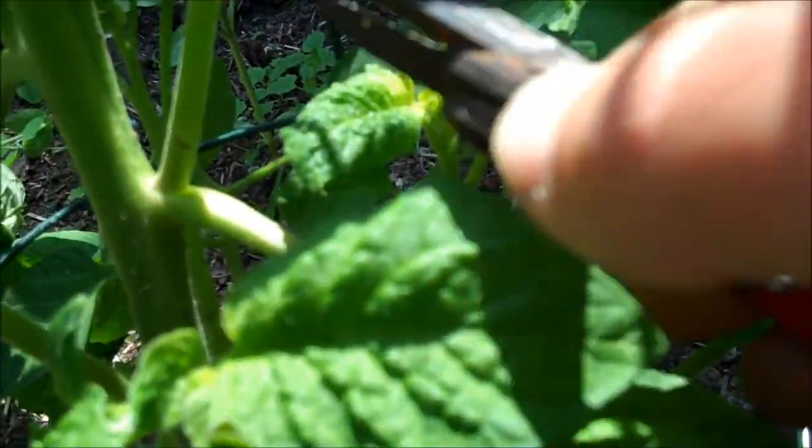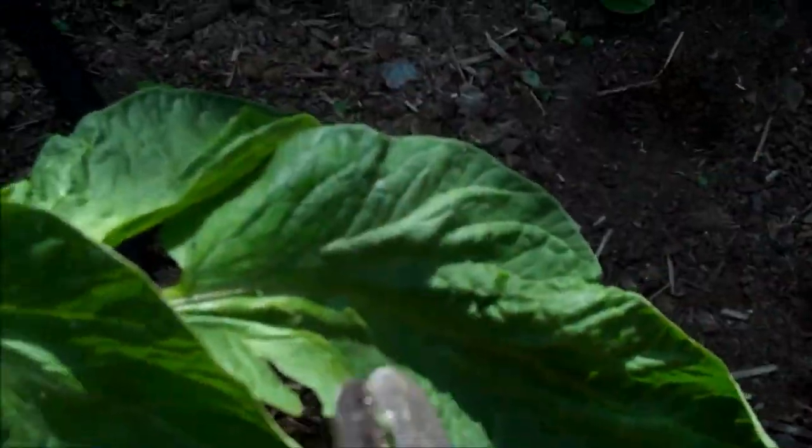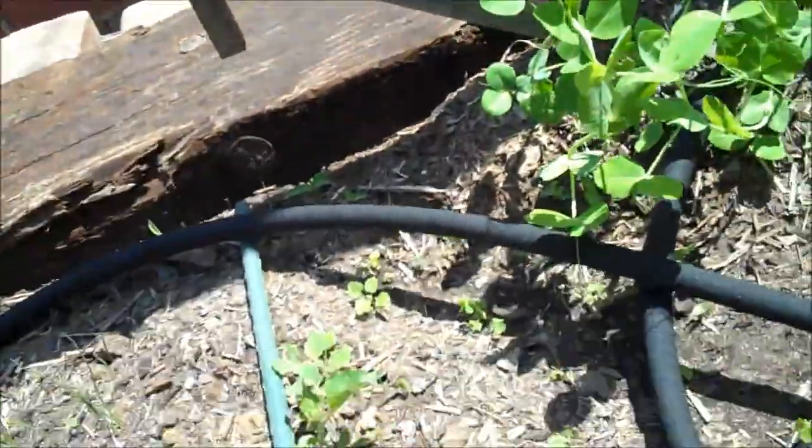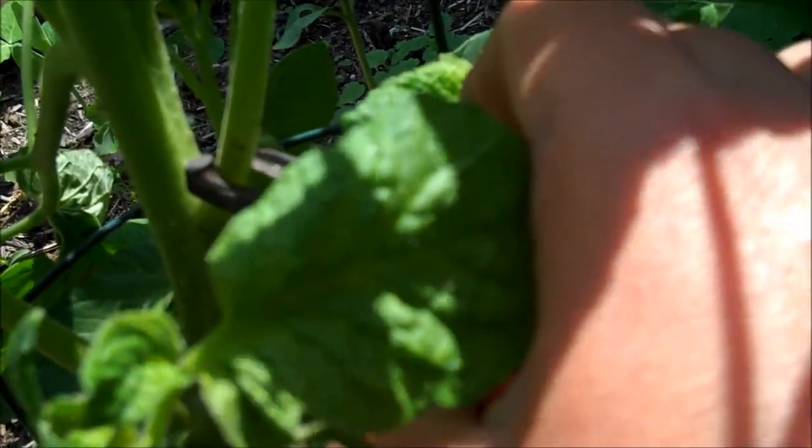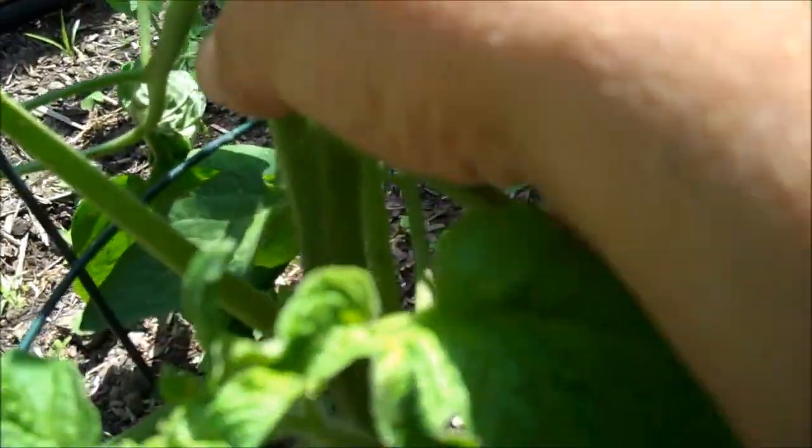I'm going to go ahead and remove these suckers now. Got a little hand snips. I also have a pitcher of water here, just a little bit of water on the bottom. I'll go ahead and just snip these off as close to the base as I can get without damaging the main root or main stem.